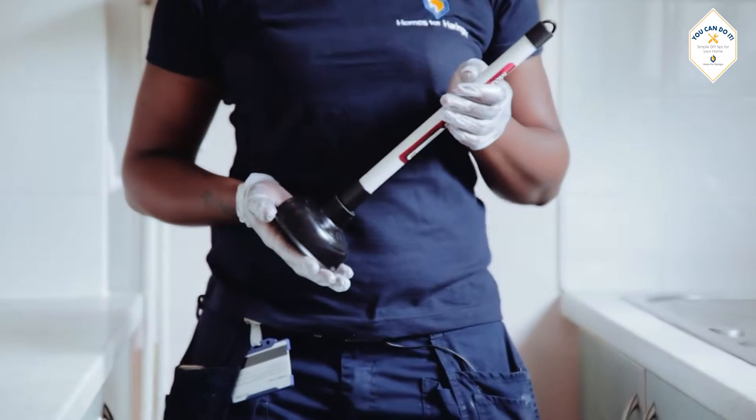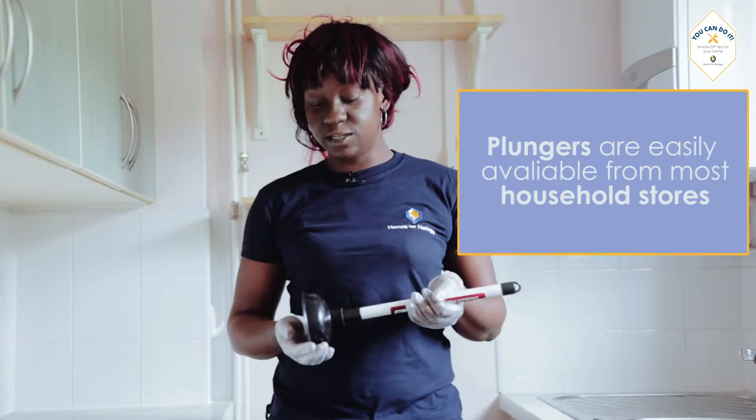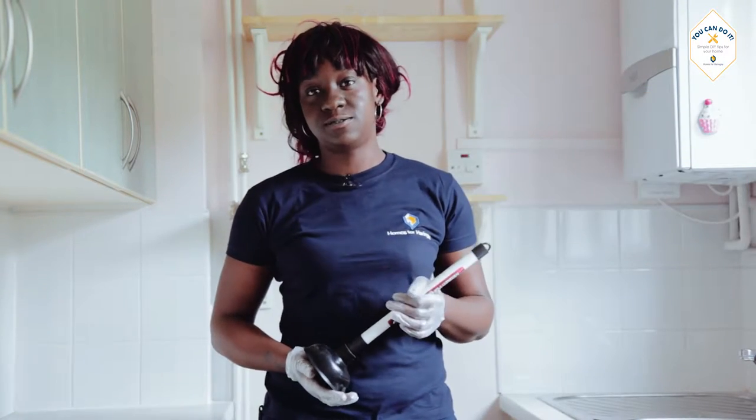A blocked sink is a common household problem. To tackle this problem, we're going to be using a plunger. A plunger is easily available from most household stores.